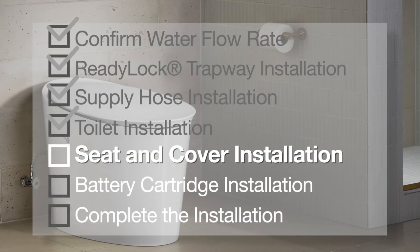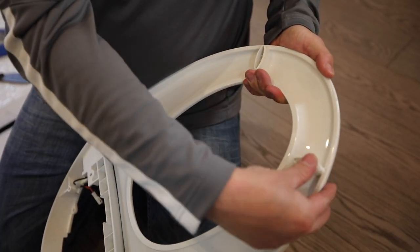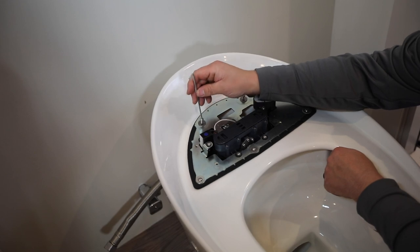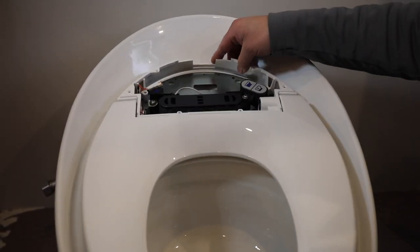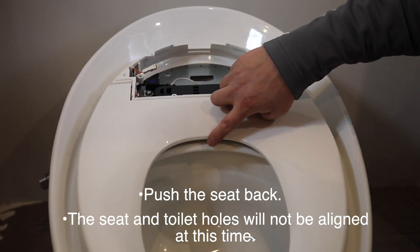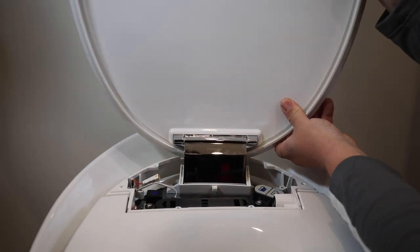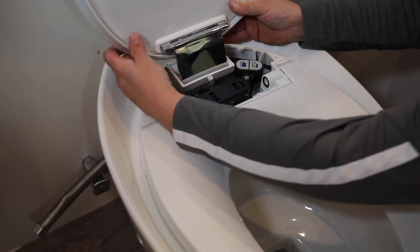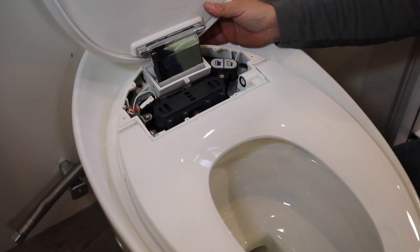Next comes the toilet seat and cover. Remove the access cover and the battery cartridge from the seat, then press the four bumpers into place on the underside of the seat. Remove the two bolts from the back of the toilet and set them aside. Position the toilet seat onto the toilet and push the seat towards the back of the toilet to allow room to install the cover. Notice that the hole on the seat and the toilet are not aligned at this time. With the cover open, position the hinge receiver over the rectangular opening in the mounting frame. Reposition the toilet seat forward, confirming the back of the cover and the seat are flush. Adjust the seat and cover so the holes are aligned with the holes in the mounting frame. Slide the cover forward until the hinge receiver engages with the front of the rectangular opening.